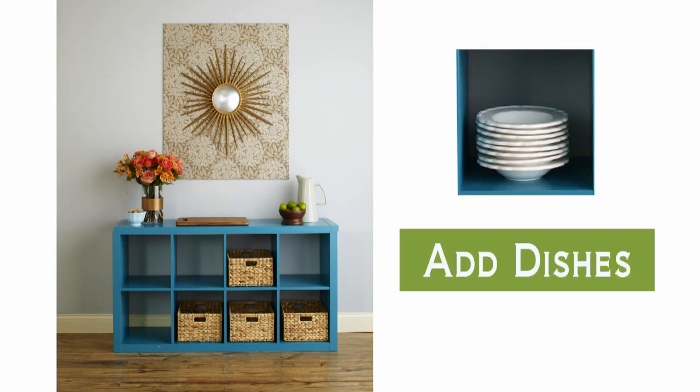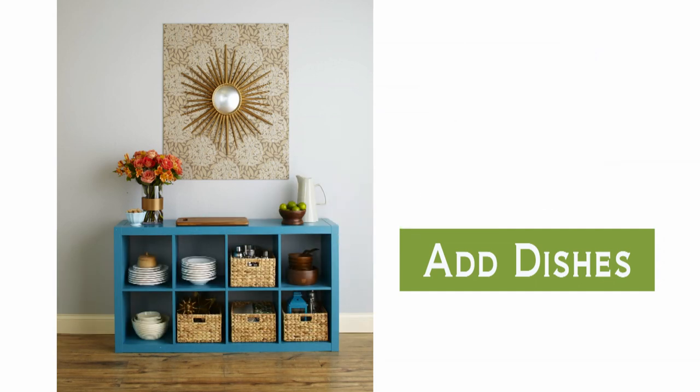Dishes and bowls placed in the empty cubbies ensure dining essentials are always within easy reach. You can stack them however you please, since they'll be concealed behind the skirt.